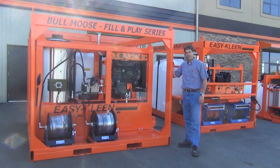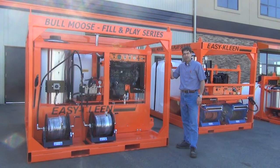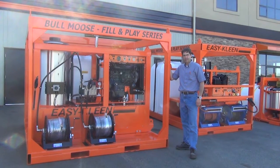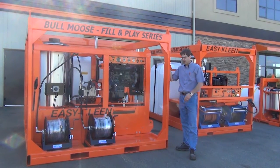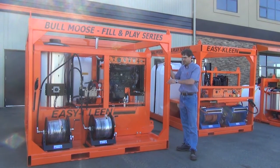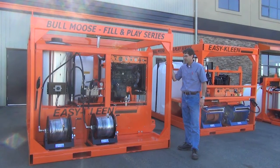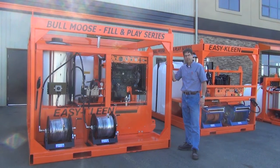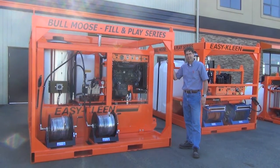This Bull Moose fill-and-play unit is built for a large industrial mine. It's a 10-gallon-a-minute, 5,000 PSI unit capable of running two guns at one time. It has a 630-gallon water tank with heavy-duty forklift slots, a lifting ring, and two hand-crank hose reels. This unit is designed for cleaning their heavy equipment, drag lines, down pipes, and a series of pipelines both in the field and in their mill.